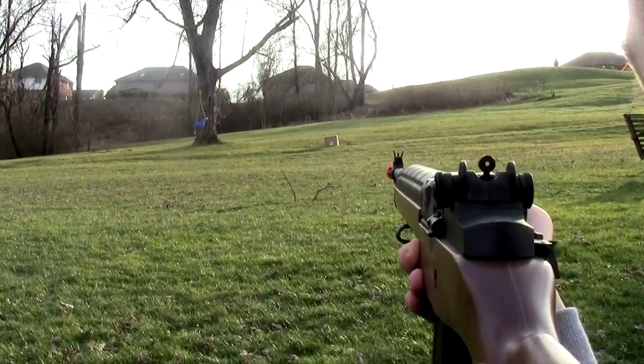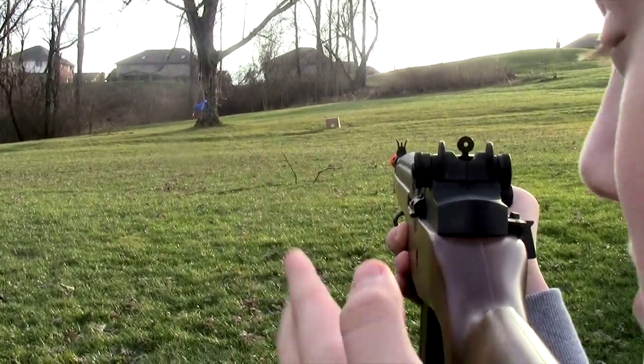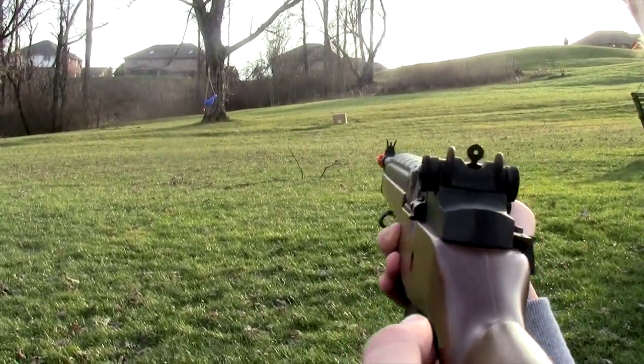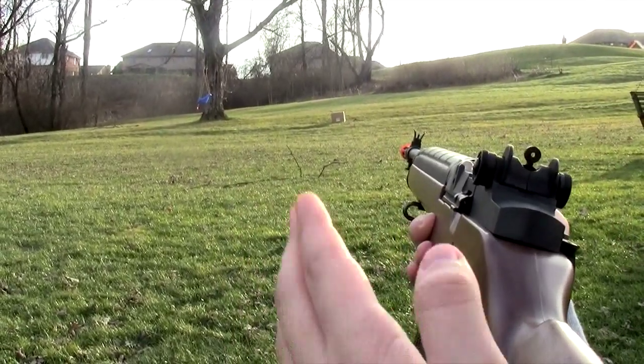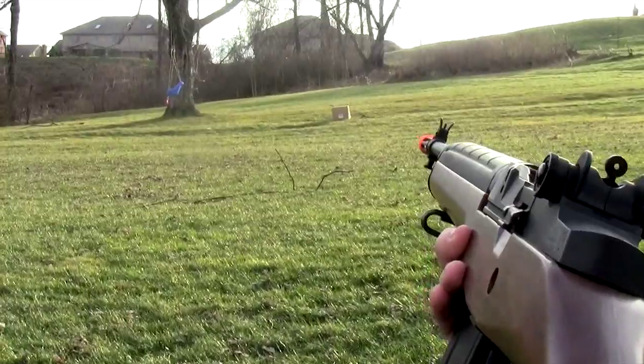Now this is my position from the target. Like I said in my other videos, this is about 100 feet. That's not an accurate estimate — I'm guesstimating, but I think it's sufficient enough for the accuracy test. So let's get to it.